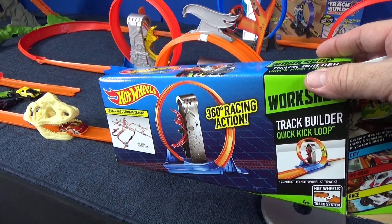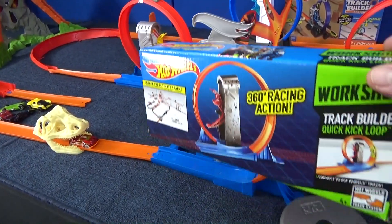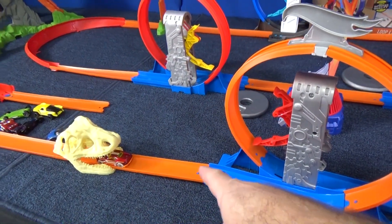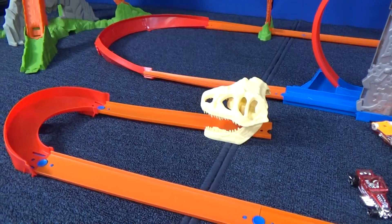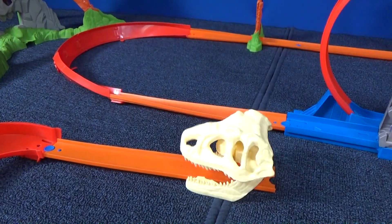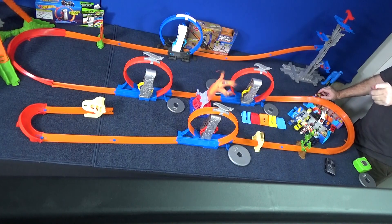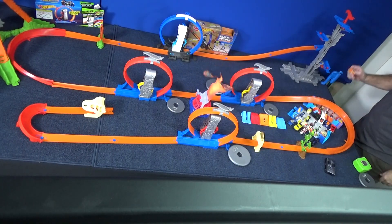So let's test just the quick kick loop — that was the last one on the track, the one with the crooked exit. That doesn't look crooked on the box, but when you buy it, it's crooked. We're going to take it off and just have the cars come straight out and see how well they stay on the track. I really like the skulls, so I'll put them over here. I'm giving you different camera angles this time — one showing how it comes out of the loop, and a second top-down view so you get a better angle.